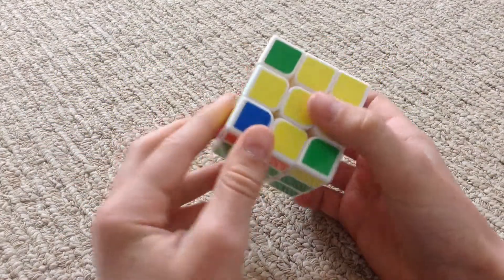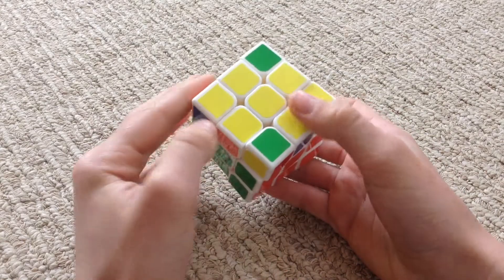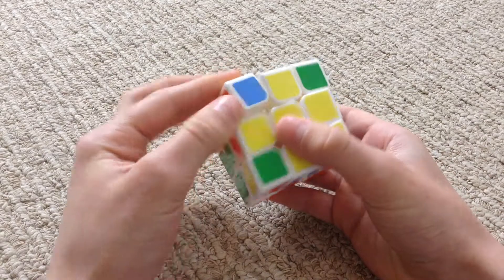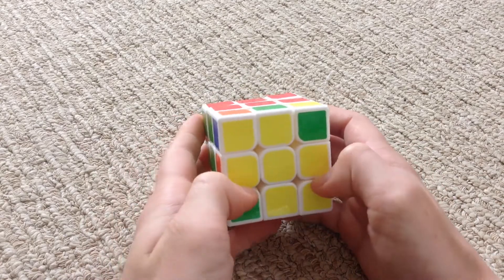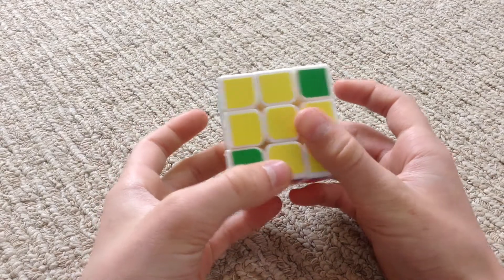Then you should have something that looks like this. Again, if it didn't look like this and your corners can't spin, then unscramble the cube and try to do it again. If you get the right pattern, then you're good.